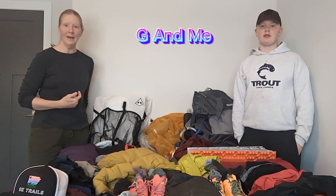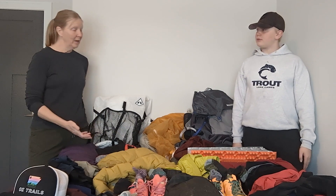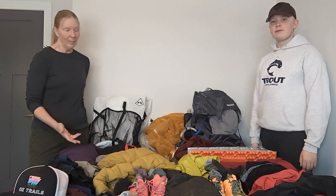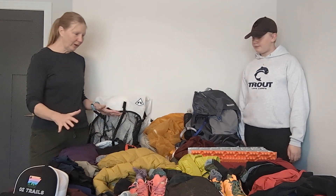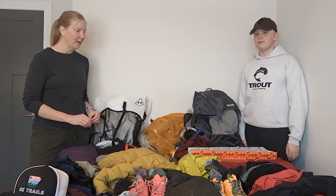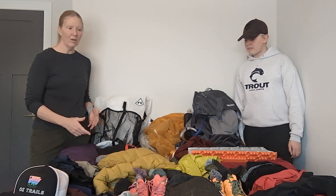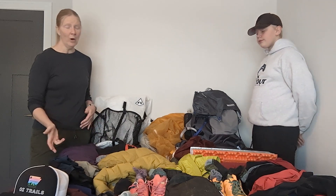Hey, it's G and me here, and in today's video we're going to talk about what's in our pack. Some of you have been asking what do you carry for a six-month hiking trip, so we have laid out on this queen-size bed everything that we'll be carrying with us, at least at the beginning. I'm sure we'll be making some changes along the way.